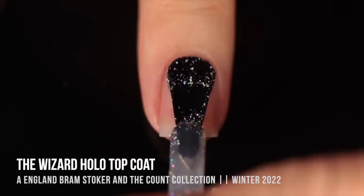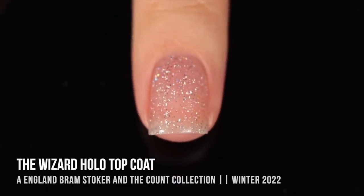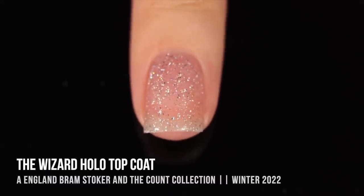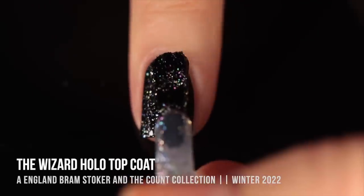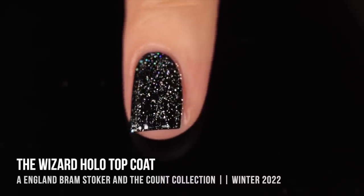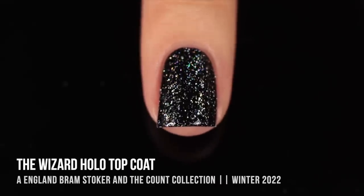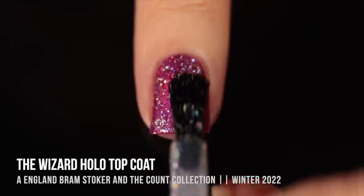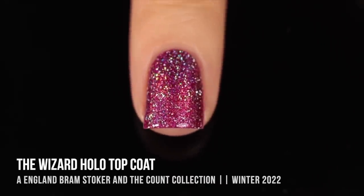Next up we have the Wizard Holo Topcoat. I believe this was a standalone release, but it was released at the same time as the vampirey collection. It's basically a silver, irregular, flaky holo topper — there's a lot of nice variety in these tiny little shards on the nail. I'll show you what it looks like over the naked nail, and also over black. I'm also doing a video this week comparing all of my holo topcoats. I also paired it over Dracula, and it was a really interesting holographic glitter bomb kind of vibe — wearing a holo polish with a holo topper. I just thought it was a lot of fun.